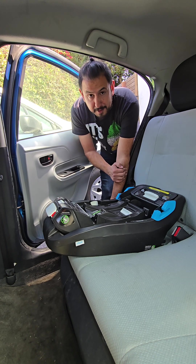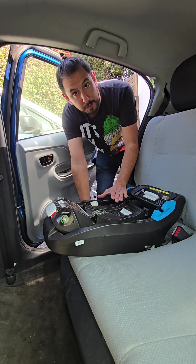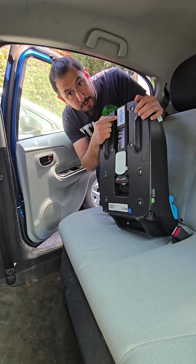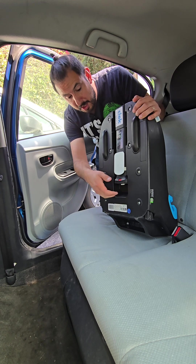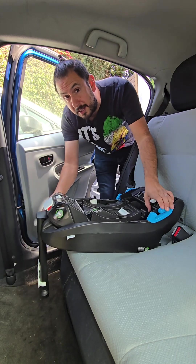One installation is not the same in every vehicle. Now for the Clek Liing, the first thing we're going to do is release the load leg. This is an extra safety feature and Clek recommends using it whenever possible. We're going to pull the leg out from the bottom of the base and adjust it a little bit later.